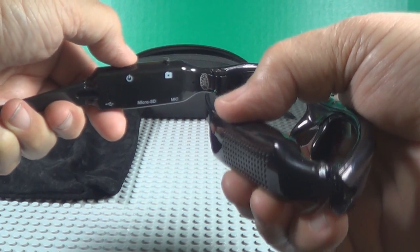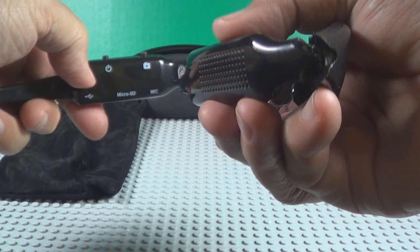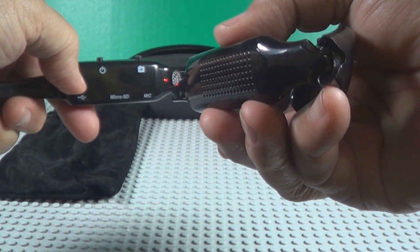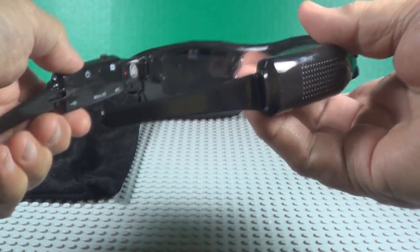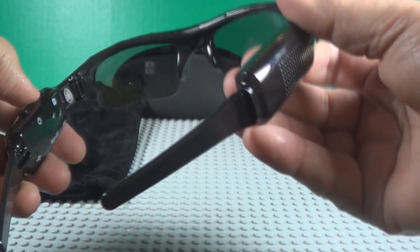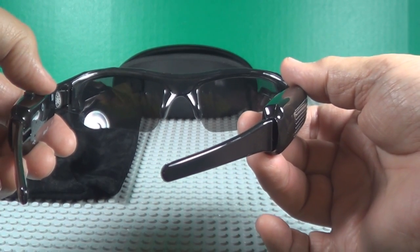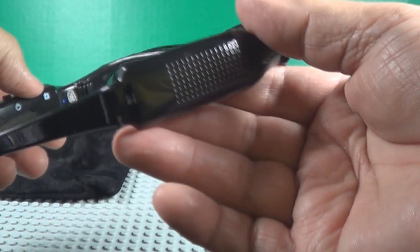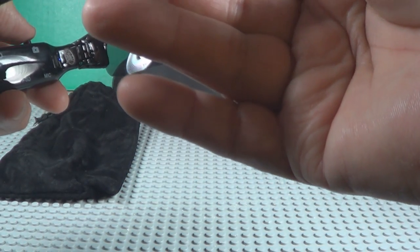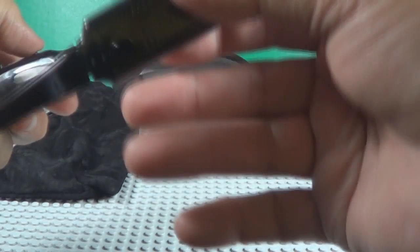Hold your button down for a couple seconds till the light comes on — blue and then red means it's ready to go. Change modes: blue light means photo, red light means video, red and blue together is audio only.